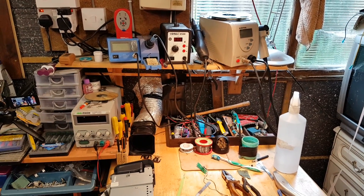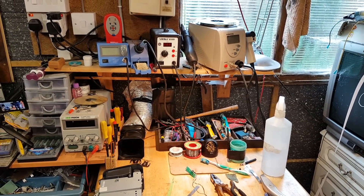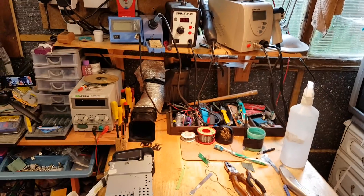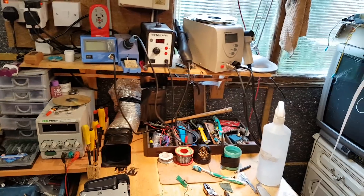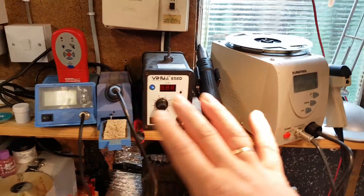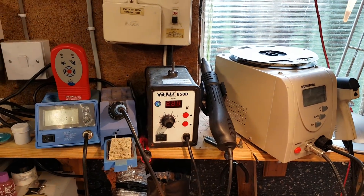I'm going to show you the tools I have. They are nothing fancy, nothing expensive — not state-of-the-art or anything like that — but these are the tools I use for soldering, to do the work you've already seen me doing. Right here at the top I have these three tools and I'm going to turn them all on so we can have a look and explore them.